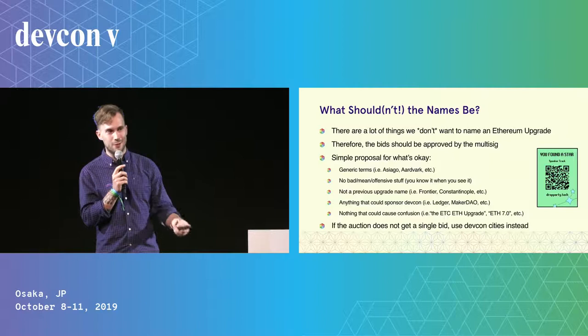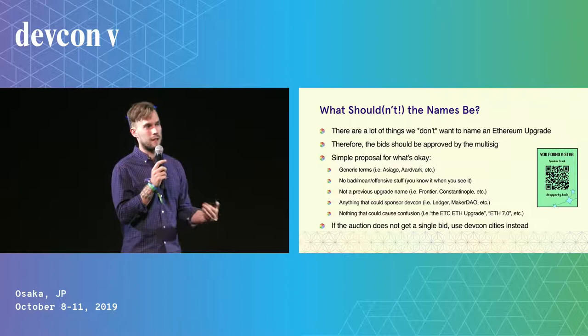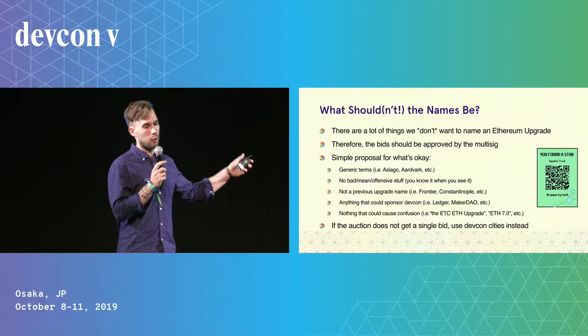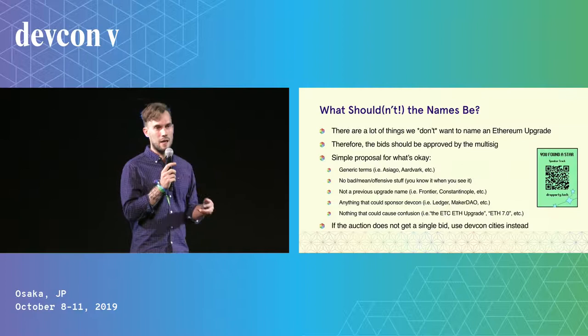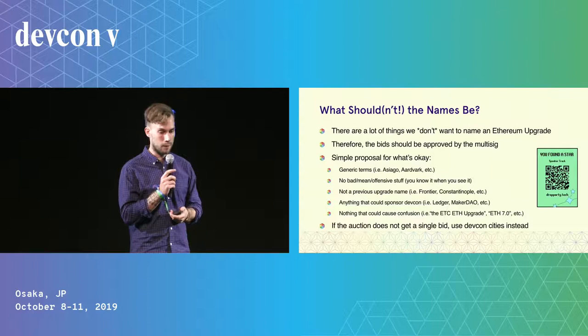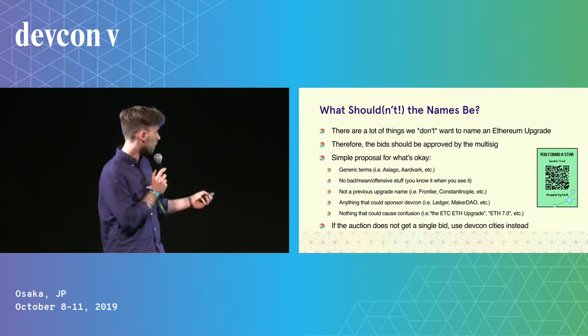An interesting question is: what do you actually name the hard fork? I have some proposals for what would be OK or not OK for names — this is something you'd want approved by the community. More specifically, you'd probably want a process where at least one person on the multisig has to approve a name for a bid to be valid. Some ideas: generic words are OK; no bad or offensive stuff; nothing confusing like previous upgrade names or other blockchain names — so it'd be awkward to have the ETC Ethereum upgrade. Generally, something you'd be OK sponsoring at DEFCON would probably be a good name. And if no money is raised during the auction, we could just revert to using DEFCON city names, which is what we started doing informally after Istanbul.